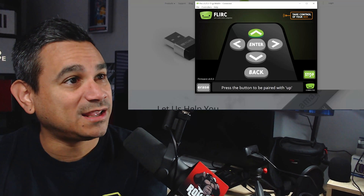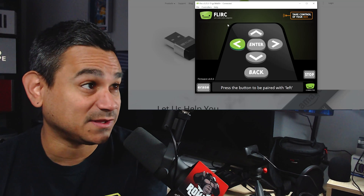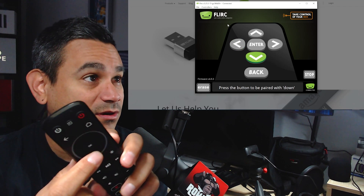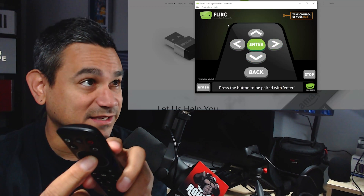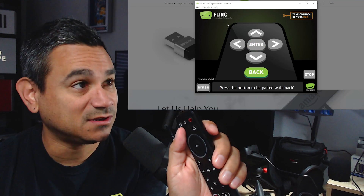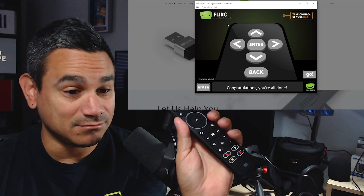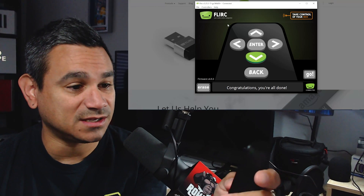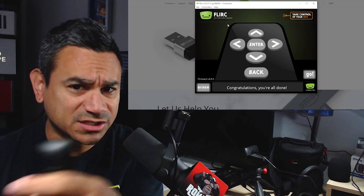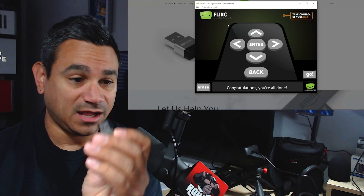I hit Go and it says to press the top button, so I hit Up — recorded successfully. Then press Left — recorded successfully. Then Down, and several more buttons recorded successfully, including the Back button. Congratulations, you're done. According to Flirc, I'm 100% done, so I should be able to hook this up to the Nvidia Shield. Let's unplug and go over to the Shield to see exactly how it works.